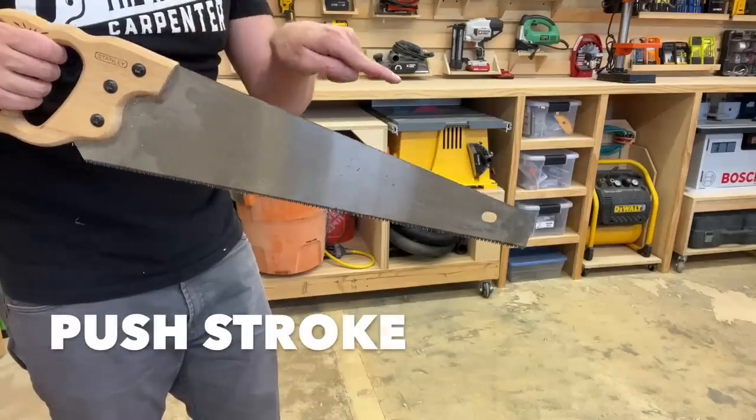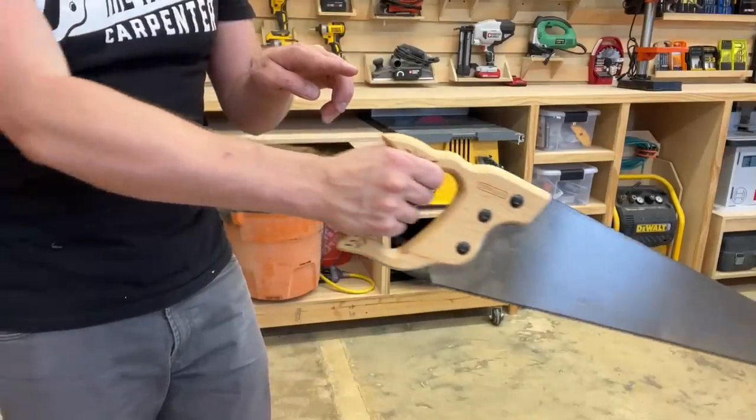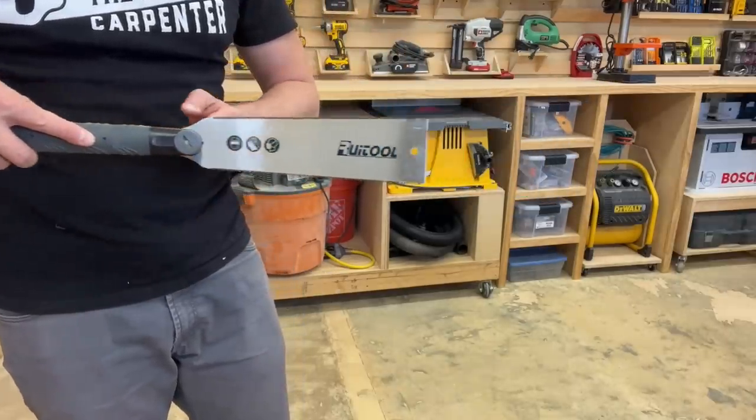Western and Japanese saws tend to cut in opposite directions. Western saws are designed to mostly cut on the push stroke — the teeth of the saw really bite in while pushing forward. But Japanese saws are designed to cut on the pull stroke; they remove more material when pulling back towards the operator.